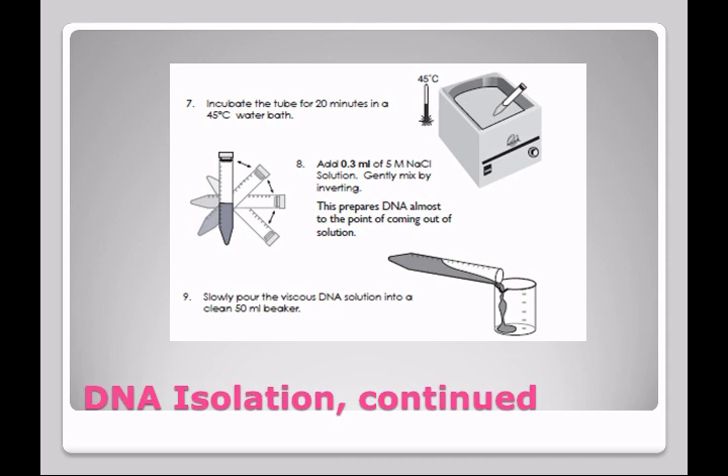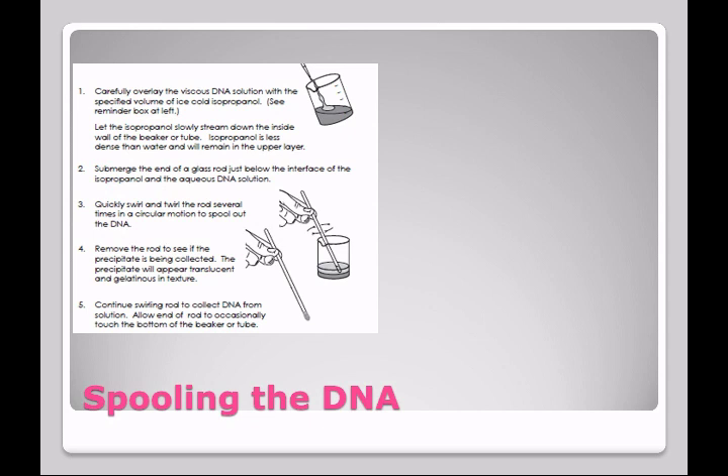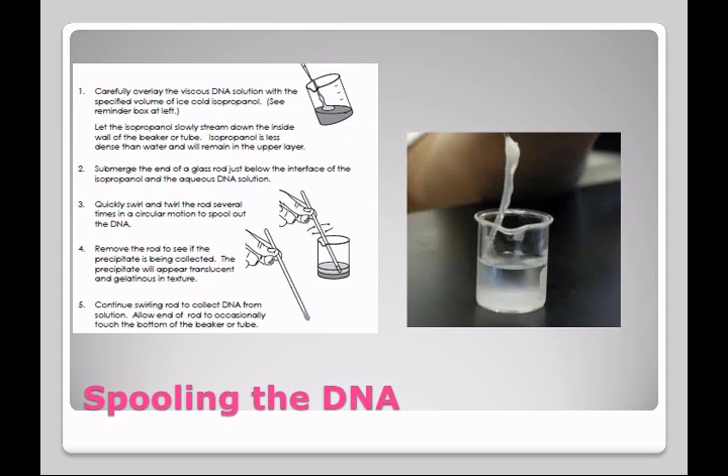Following the 20-minute incubation, you're going to add the sodium chloride — again, mix by inverting. The DNA is now almost ready to come out of solution, and you'll pour it into a 50 milliliter beaker. After this, you're going to overlay the solution with ice-cold ethanol. Then submerge the end of a glass rod just below the interface of the ethanol and the aqueous DNA solution, and quickly swirl the glass rod between your thumb and finger, periodically dipping to the bottom. Eventually you're going to get DNA collecting on the end of that glass rod — it's going to look a lot like a Q-tip. If you continue to dip like this, you can pull a large snotty glob of DNA out of the solution.